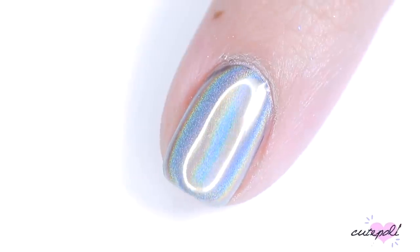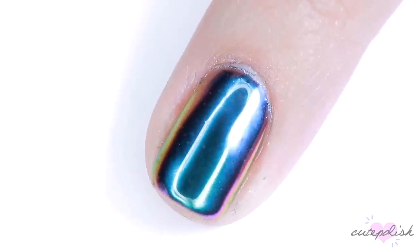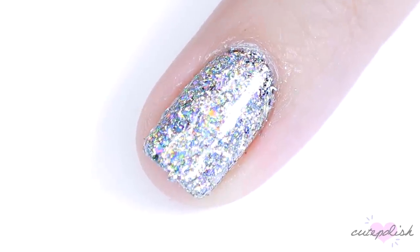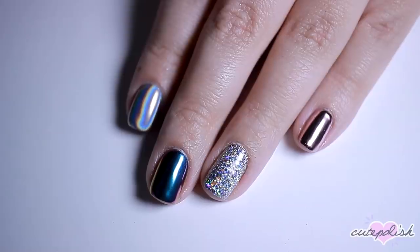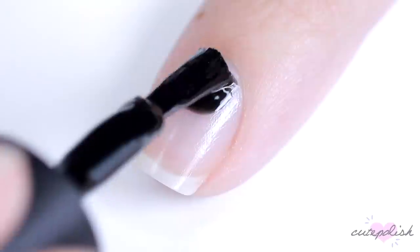Hey, it's Sandy! Welcome back to CutePolish. In today's video, Julie is going to be sharing with you her top five favorite special effect nail powders. Hey, it's Julie. Now let's jump right on into the video.